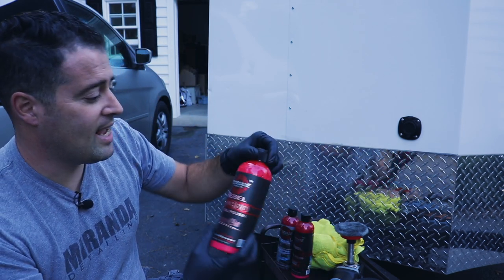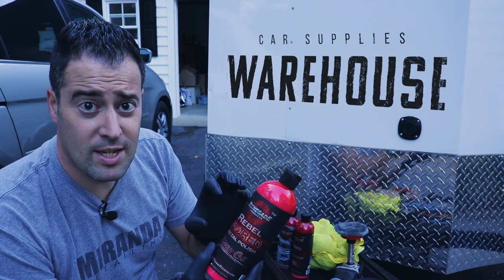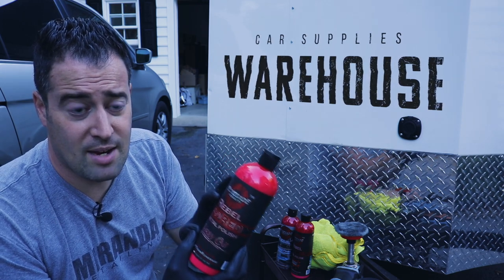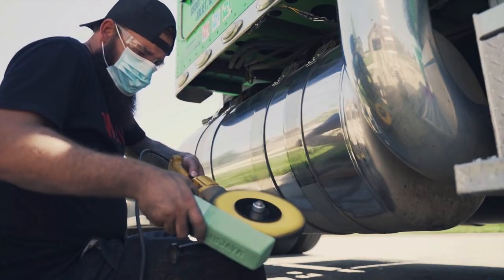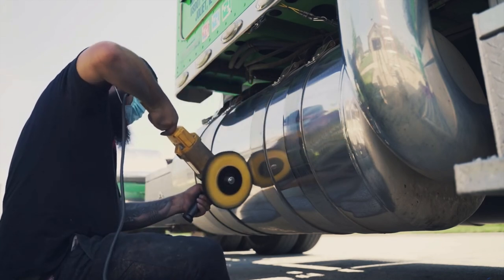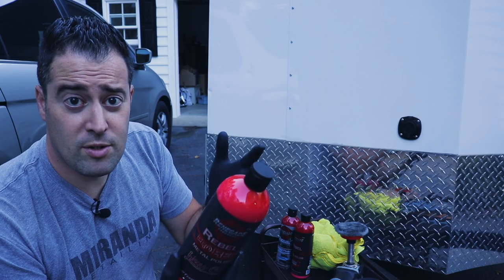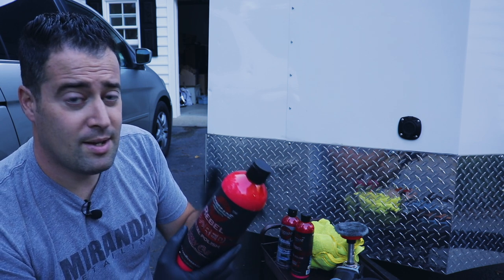The products I'm going to use are from Renegade. Renegade makes an entire detailing line, and I got these products from Car Supplies Warehouse. If you want to pick up some really good metal and aluminum polishing products, check out Car Supplies Warehouse — they have the entire line, from compounds and polishes, and wheels you can polish huge semis or if you're just doing smaller jobs like chrome tailpipes or aluminum like this on a trailer or camper.